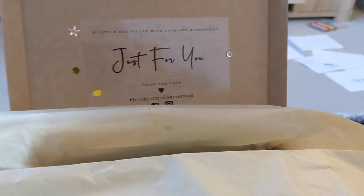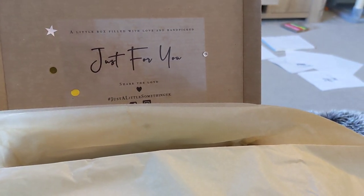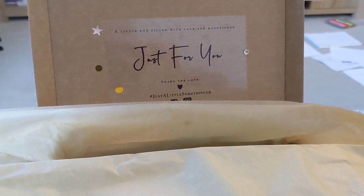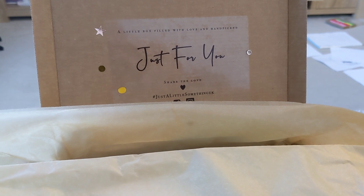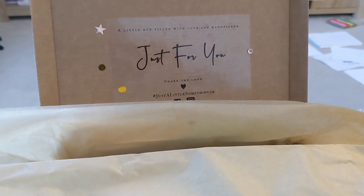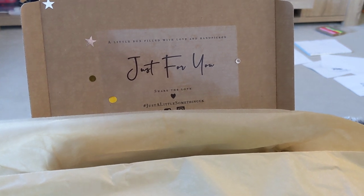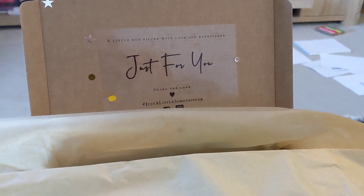Hello everyone, just a little impromptu lo-fi ASMR unboxing for you. I have just — just ignore that mess in the background, my children have been getting absolutely everything out and I haven't tidied it up yet.